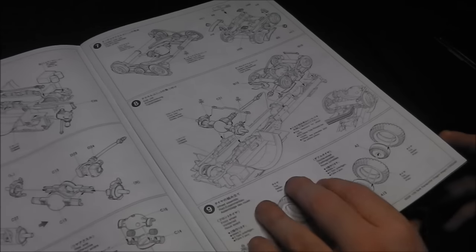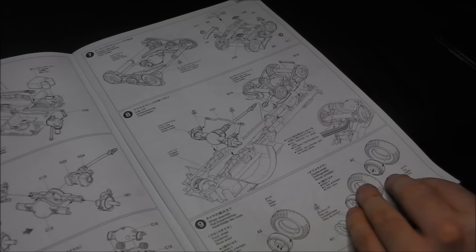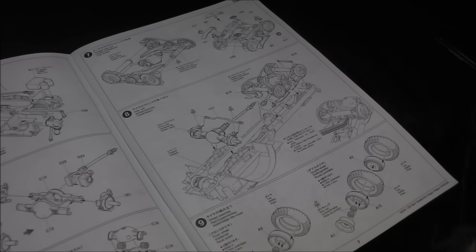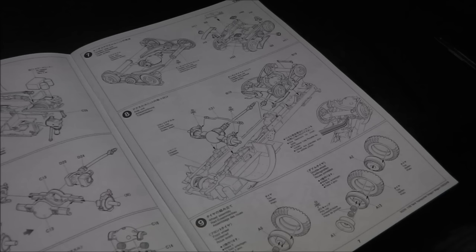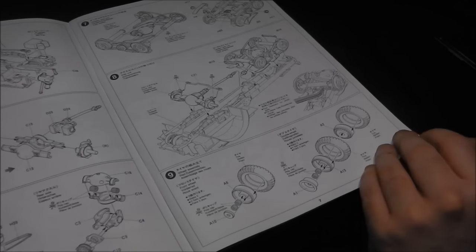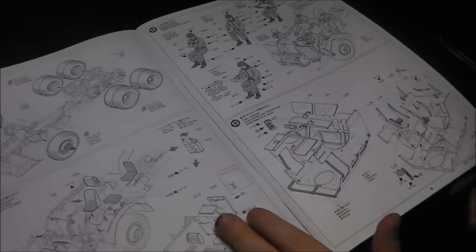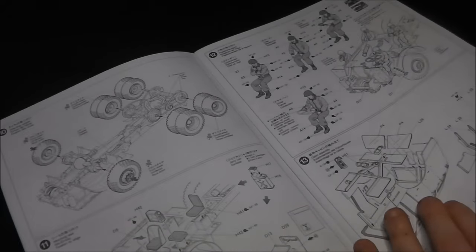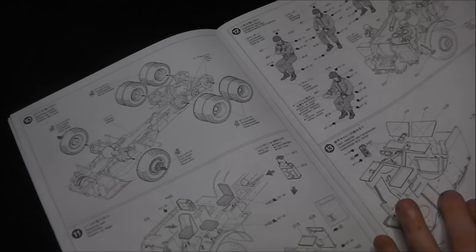Steps seven and eight continue installing quite a few elements to the running gear. Notably, the axles can turn, so you can model the wheels at different angles, which is always a nice detail and can add a lot of visual interest to a model. Step nine we're on to the tires, and there are a lot of tires in this kit — around 16 or so. The tractor alone has no fewer than six tires in two doubled-up banks and two singles.